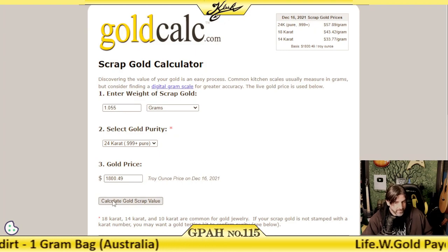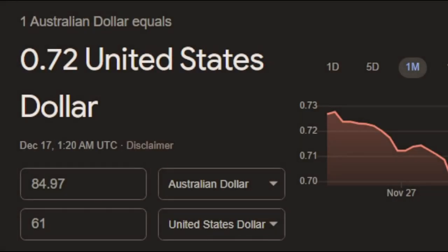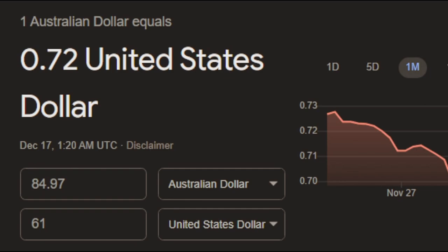We have $61 worth of gold. If we check Australian dollars, that is about $85 worth of gold. That paydirt was actually pretty good — we got our guaranteed minimum 1 gram of gold. The gold in this product was nice and chunky, it was rough, it was real Australian gold. I could just tell because I've seen it before firsthand.